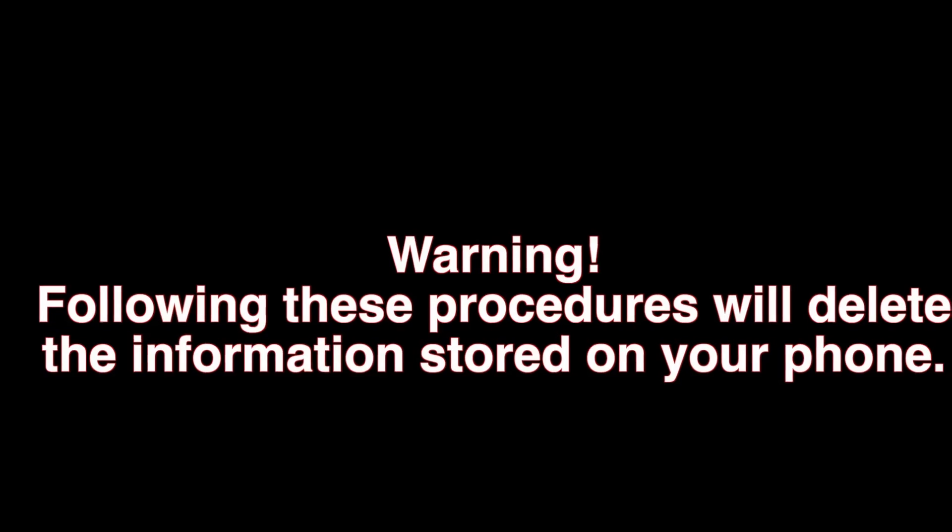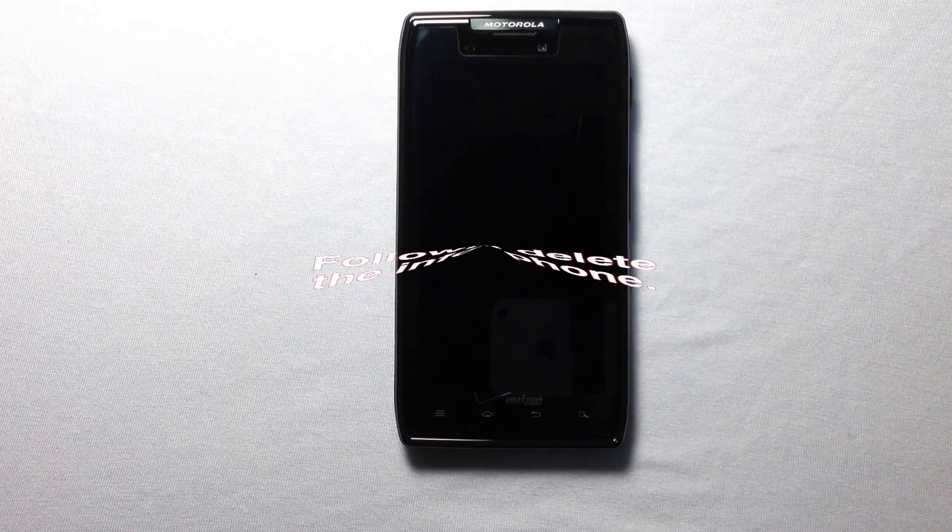Today we're going to perform a factory reset on a Motorola XT912. Be warned that following these procedures will delete the information stored on your phone, so make sure you have a backup.